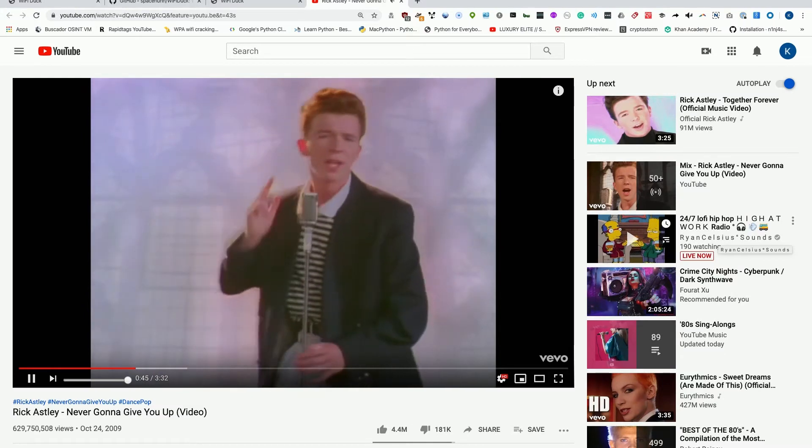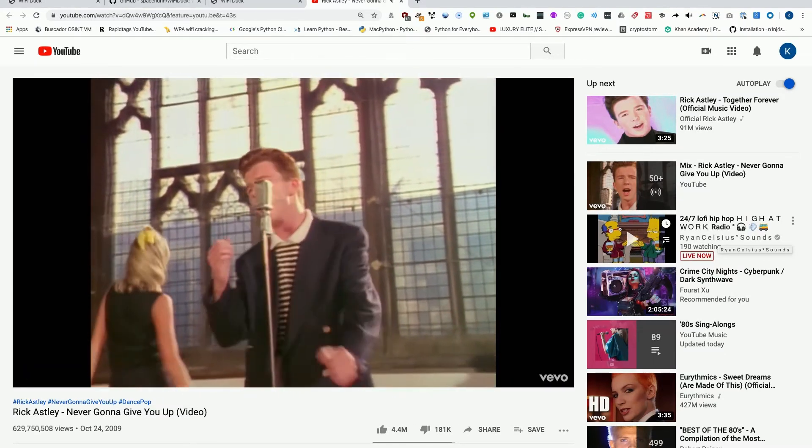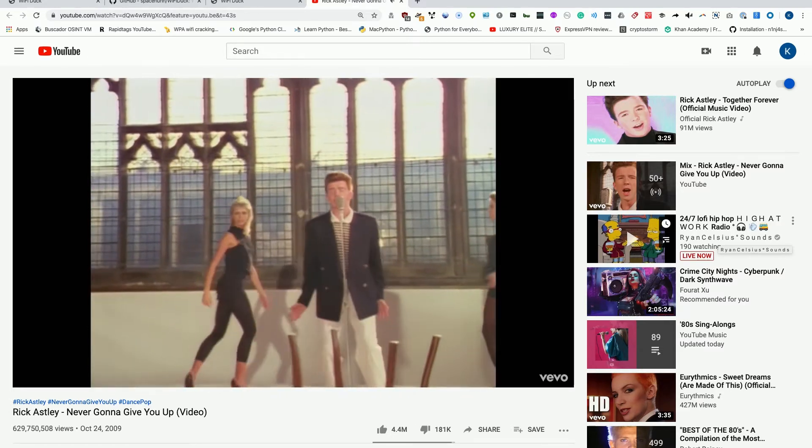And there we go — sweet, beautiful music. As we can see, it's easy to use even a mobile phone to access the Wi-Fi Duck once we get it set up, to launch pretty much any command we want on this computer.